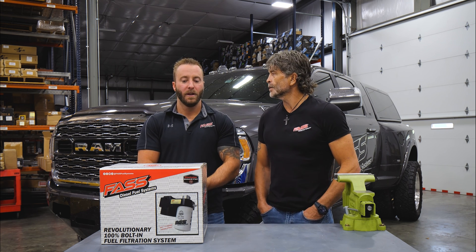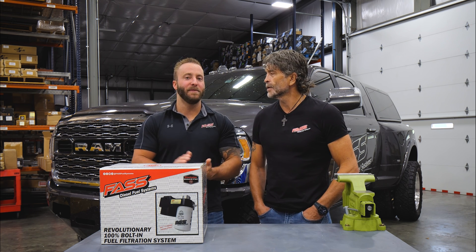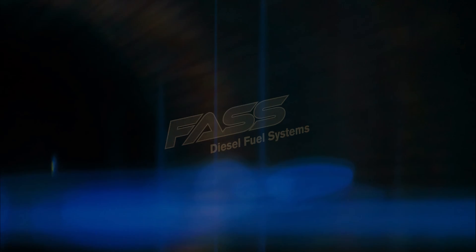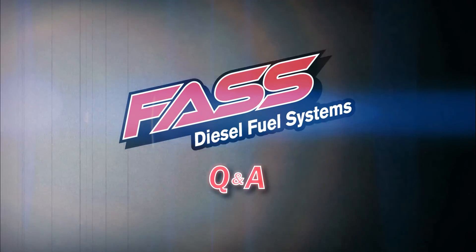Excellent set of questions. Please keep these questions coming — we enjoy answering them and it makes us sharper also. Thank you.